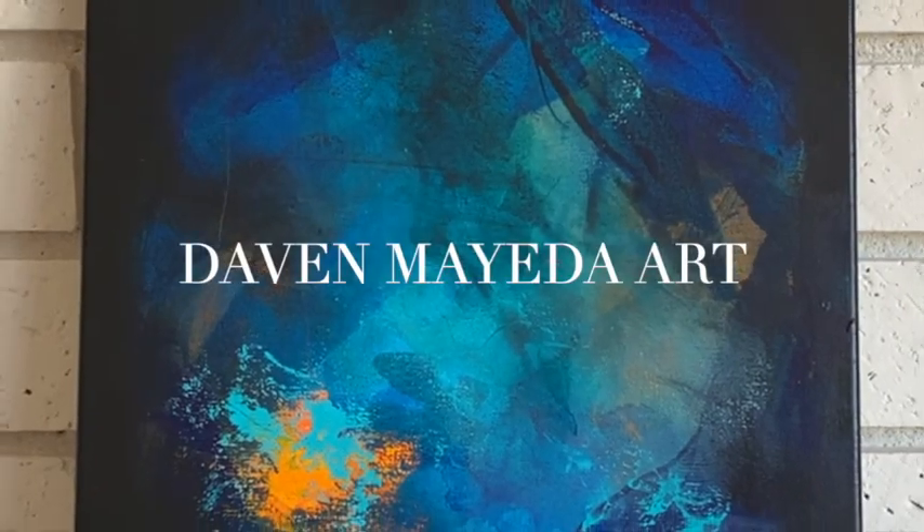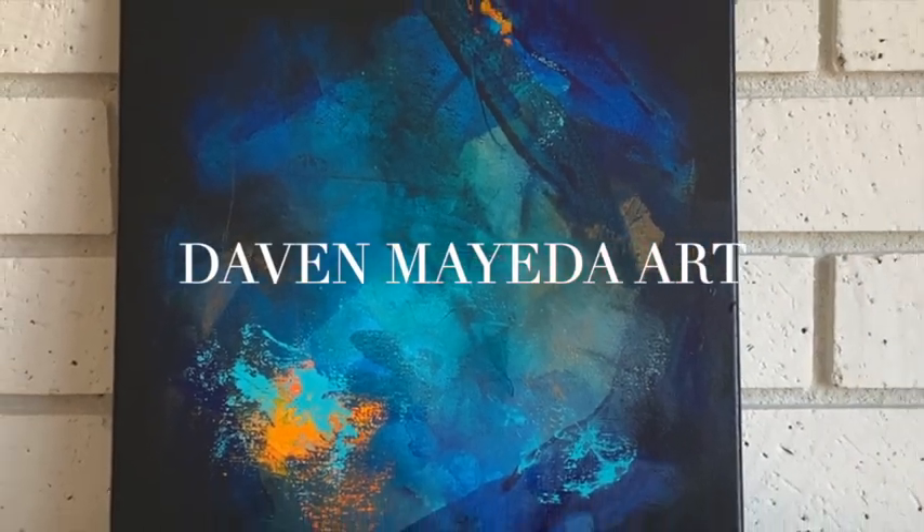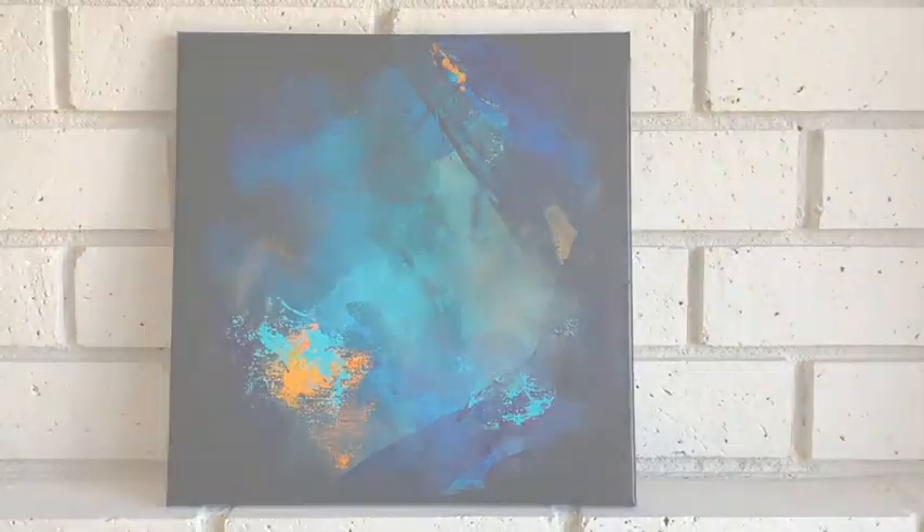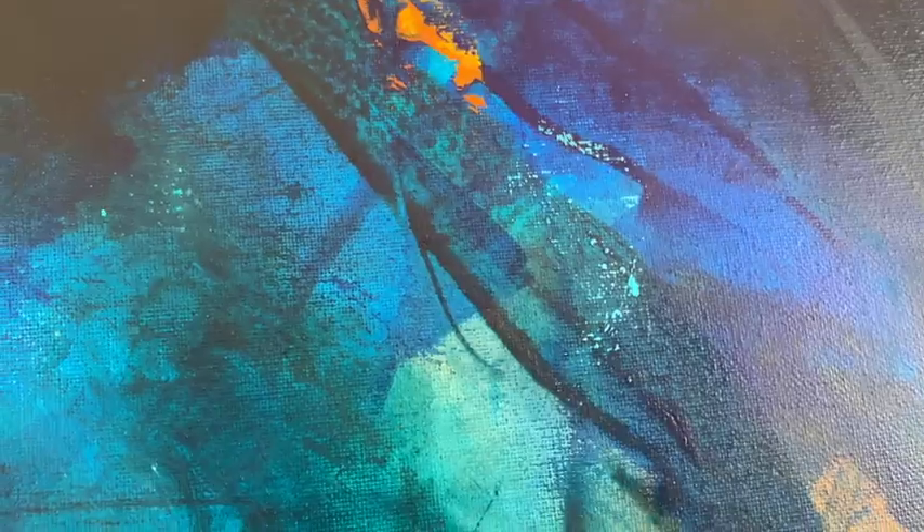Hello, all you beautiful creative geniuses out there. I wanted to show you today how I created this piece. I called it Coral Dream because it reminds me of being on the bottom of the ocean. It has rich turquoise colors, teal, orange, ultramarine blue, and it's really yummy. I just really resonate with these colors, so I hope you enjoy.